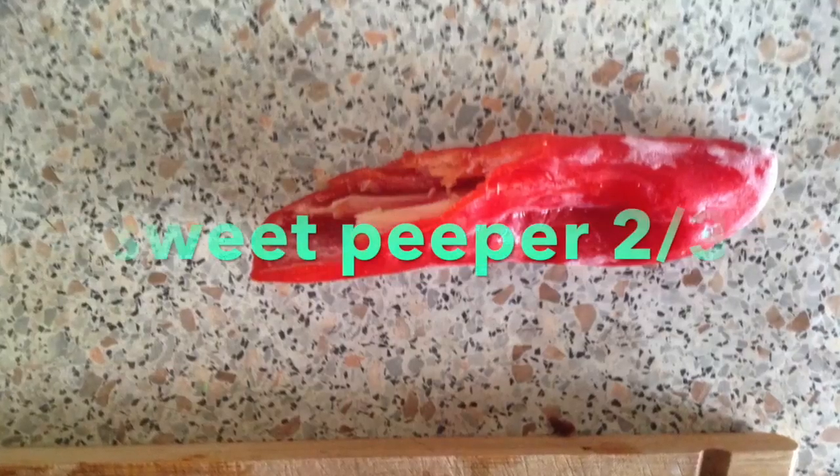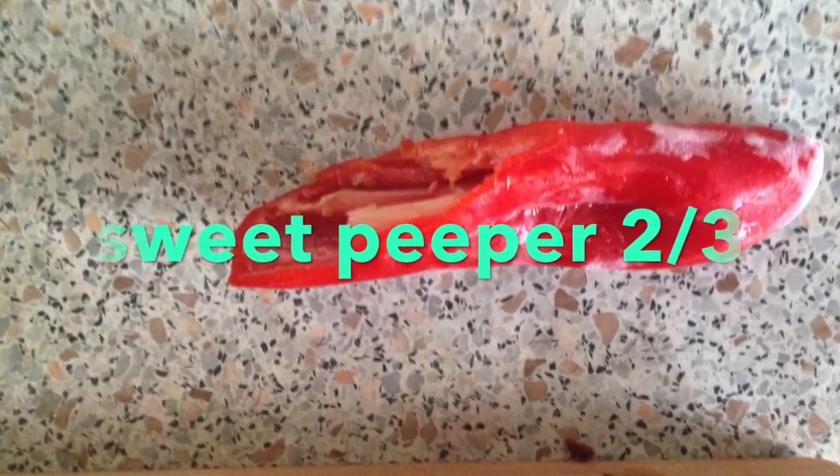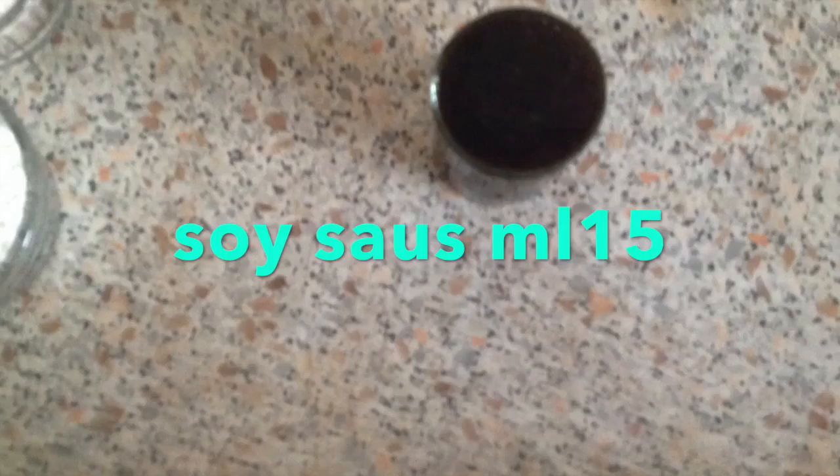The ingredients are: tomatoes, sweet pepper, soy sauce, and palm sugar.